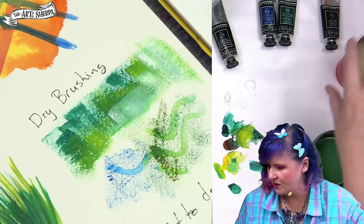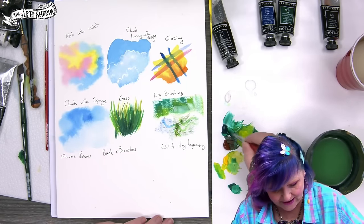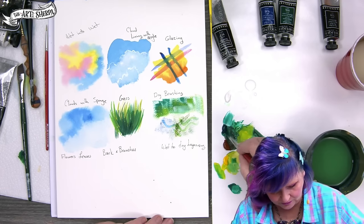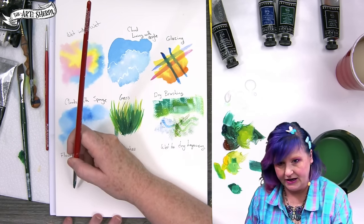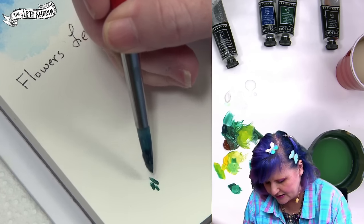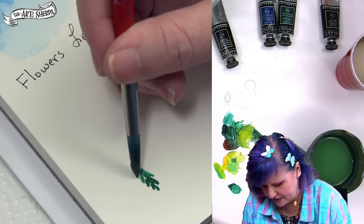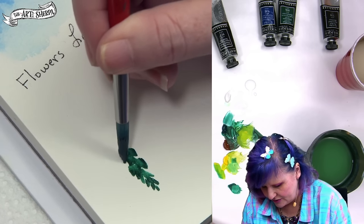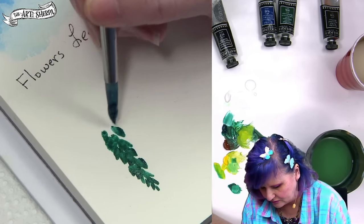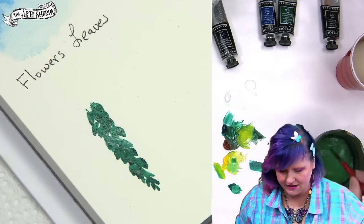Now flowers and leaves — we'll start with the leaves. I'm going to use a number four round and show you just the basic strokes. Take the green and the brown like we did — this is our deep green base. The stroke is basically this: the first little parts of the stroke will be very small and delicate. I have to get water fairly often until the paper is sealed with the acrylic. That's how we're going to get the little sprig down of leaves.